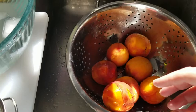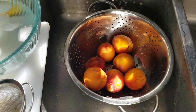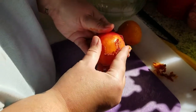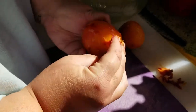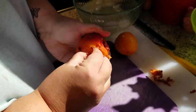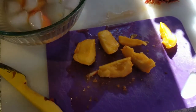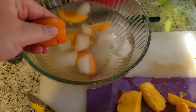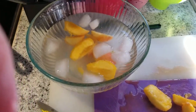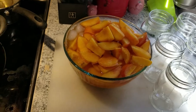After they've sat in the ice water for about a minute, move them to the strainer since we're working in batches. Now peel off the skin, then slice them in half, take out the pits, and slice them one more time to make four pieces. As you can see, the skin is just coming right off from blanching. After removing the skins and pits, cut them into chunks and put them in the small bowl of ice water. Keep going until the bowl is full, then we'll make the syrup.